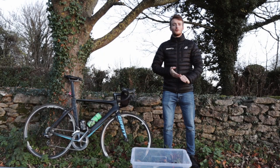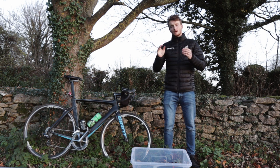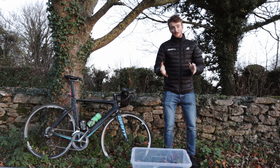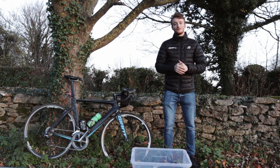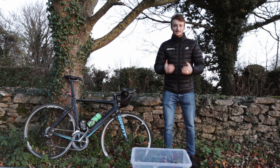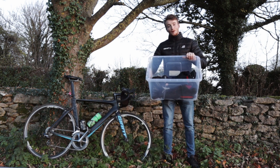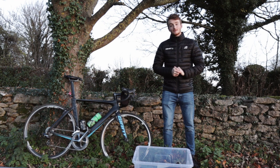Hey everyone, welcome back to another video. Unfortunately we've filmed this previously but Lydia didn't turn the mic on, so we're having to do it again and we're chasing light now, so this might get a little bit dark. We'll try and rush through it really quickly. I wanted to post a video about winter cycling essentials because, as you can see, the days are getting a lot shorter, it's getting darker, colder, wetter, and more disgusting. I wanted to share the exact pieces of kit in this box that I'm using to get me through the winter, to get me out the door and get the job done.